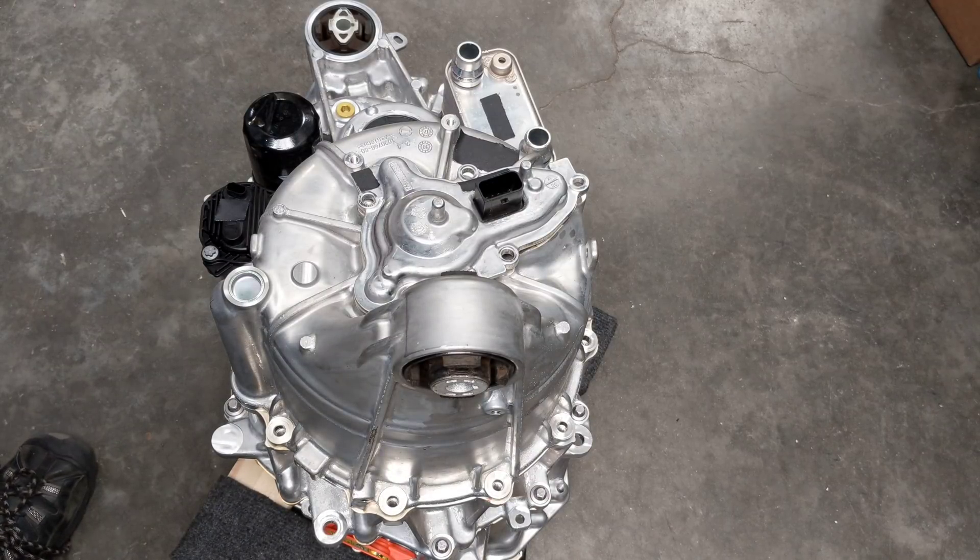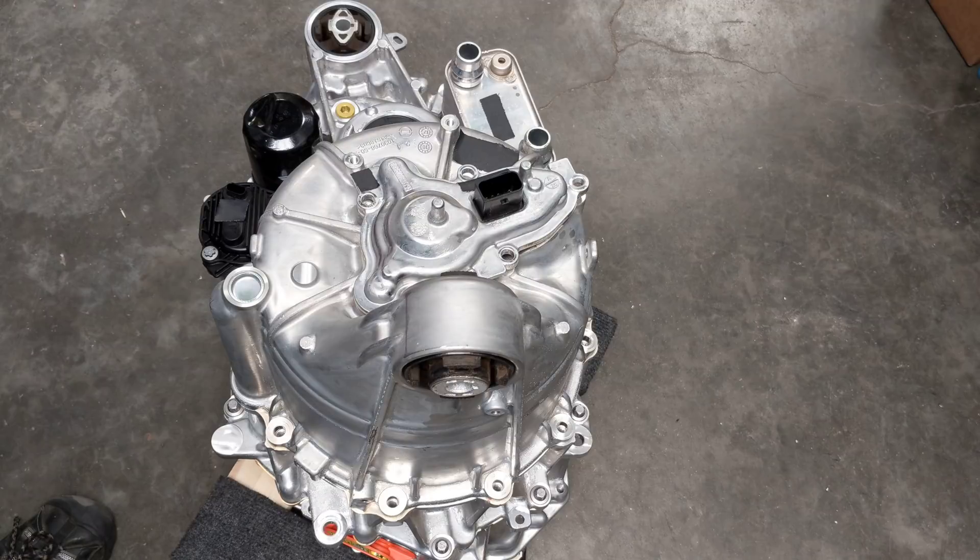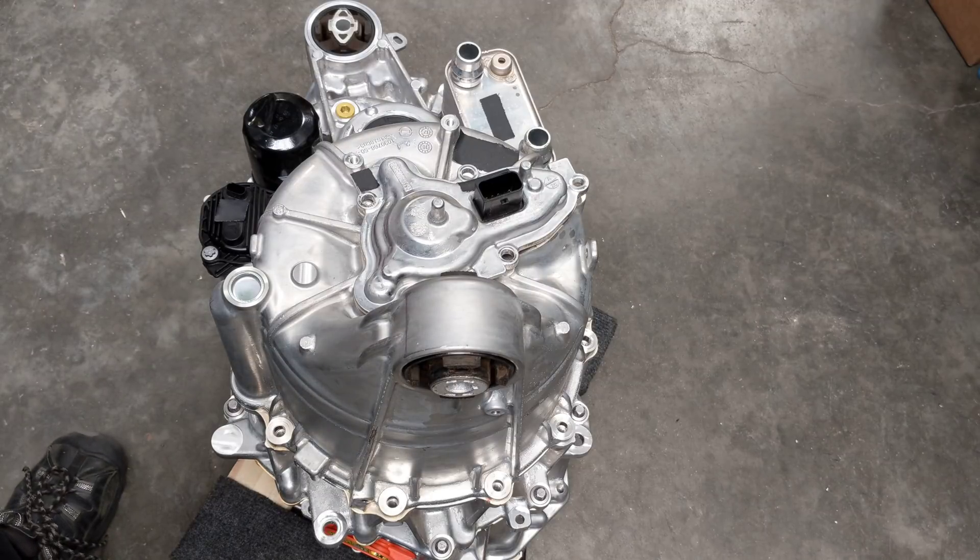Hello everyone. This is part two of our drive unit exploration. People have been leaving lots of comments and feedback - they want to see more of the inside. I don't want to destroy this drive unit because it's going to be used in a secret future project, and there'll be more on that coming up. But I am curious myself and I do want to give you guys as much of a view as I can.